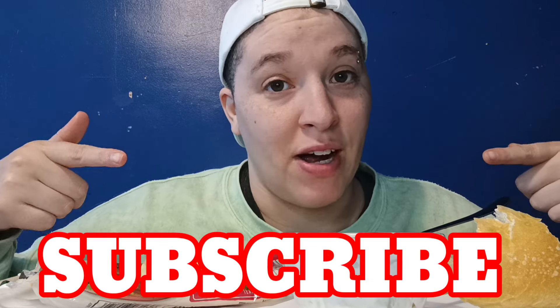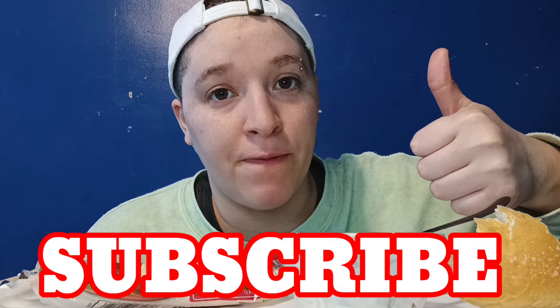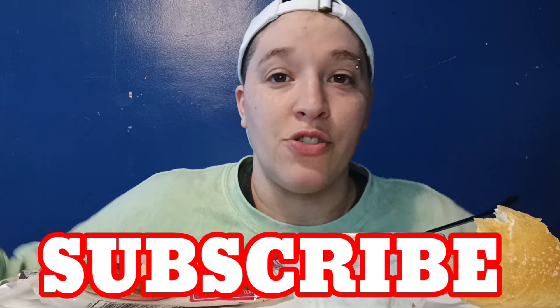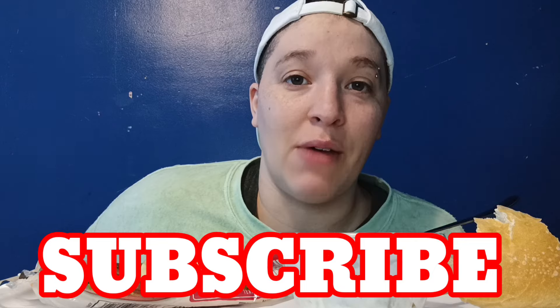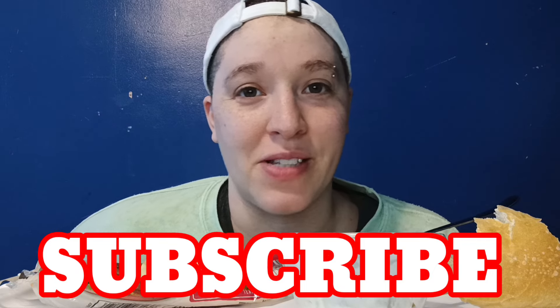Anyways, if you enjoy my content, do not hesitate to subscribe to my channel. Go ahead and feed the like button because that mother is always hungry. And also drop a comment because I would love to see your comments — hopefully positive ones. Till the next episode, peace. Hashtag eat and vibe.